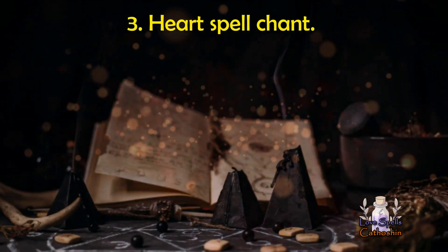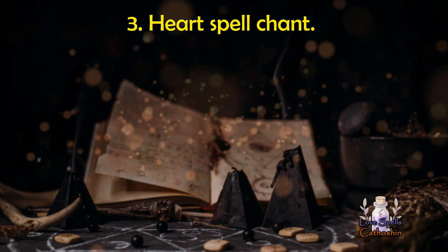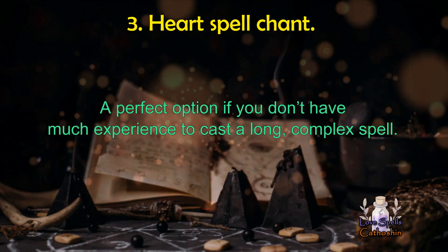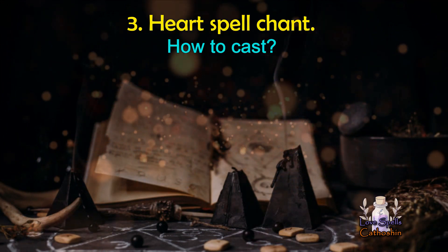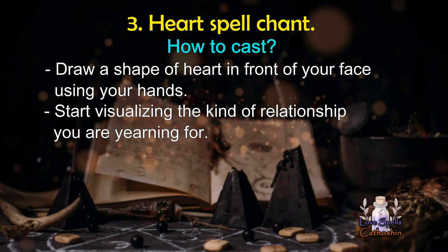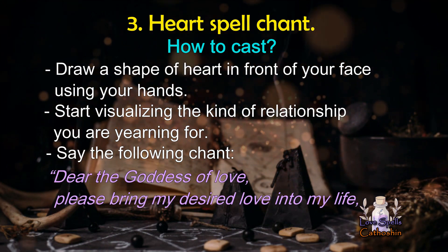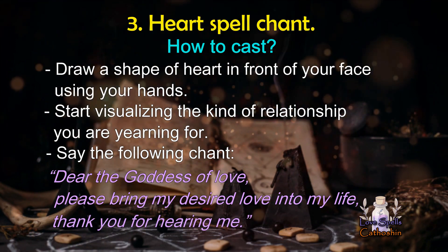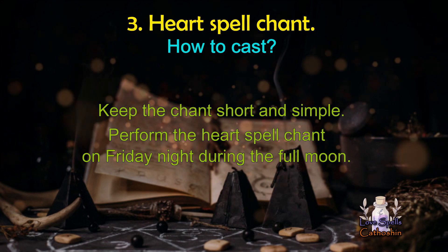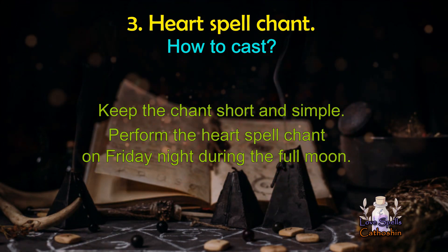Here comes another easy, free simple love spell that you can cast without preparing any ingredient. The heart spell chant is an ideal option, especially when you don't have much experience to cast a long, complex spell. To cast this ritual, first draw a shape of a heart in front of your face using your hands. Start visualizing the kind of relationship you are yearning for. Say the following chant: 'Dear the goddess of love, please bring my desired love into my life. Thank you for hearing me.' Remember to keep the chant short and simple. Feel free to perform the heart spell chant on Friday night during the full moon period. Repeatedly doing this effective spell ritual many times will increase the power and possibilities.